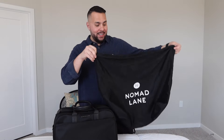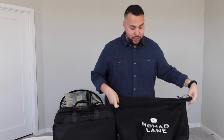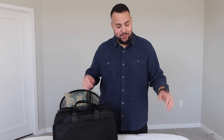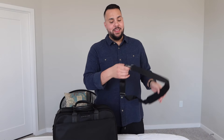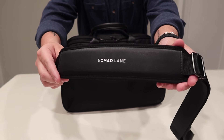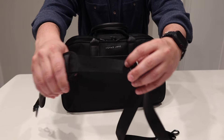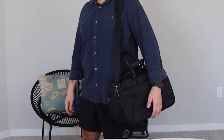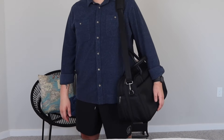Before we dive into the different pockets and ways you can pack this bag, I want to mention that it does come with its own dust bag, perfect for when you're done with your travels — you can just place it in the dust bag and put it away without worry. The second item it comes with is a padded adjustable shoulder strap with the branding. You can go crossbody if you choose, or just carry it on your shoulder.